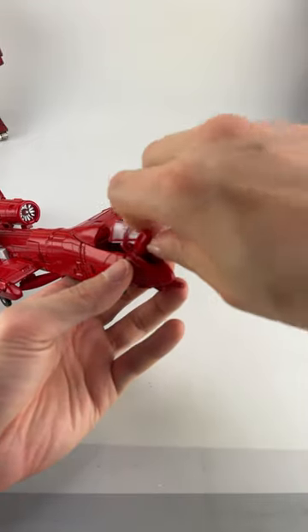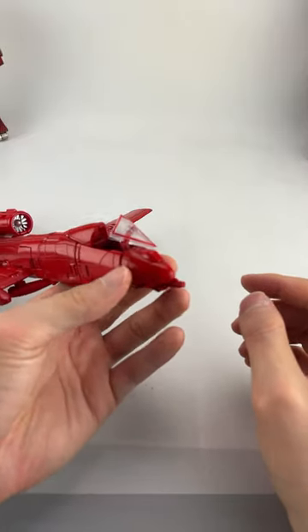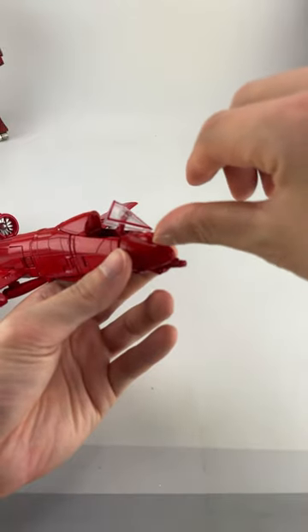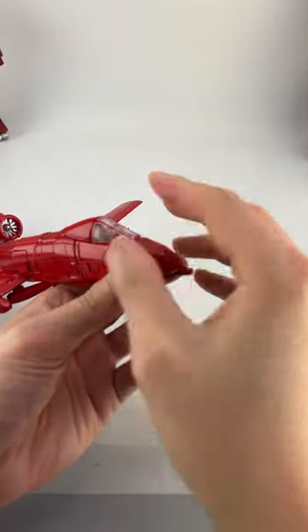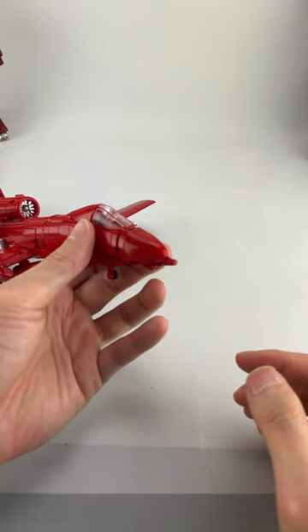You can lift this piece up and rotate it around and create a bit of a bulge. I'm not really sure what this is for because this bulge doesn't look accurate to the alt mode. It should be the flat side, but maybe it's supposed to be more accurate to the robot mode back of the head. I'm not really sure, but I thought I'd mention it as it's a little hidden detail.